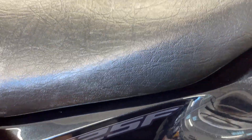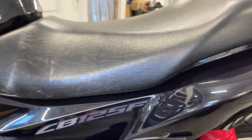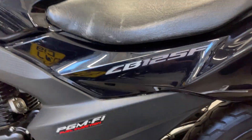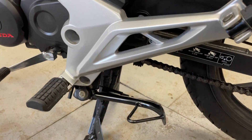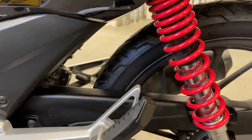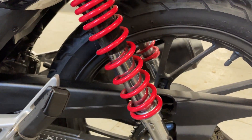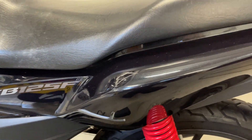It looks like it has a non-slip seat cover on it. There's a couple of little marks on there but it's not torn or anything. It stands nice and clean — it really doesn't look like it's had much use. Wet weather use, if any. Shocks can often go a bit rusty, but that's nice and clean. No boot marks on there — it's all good.